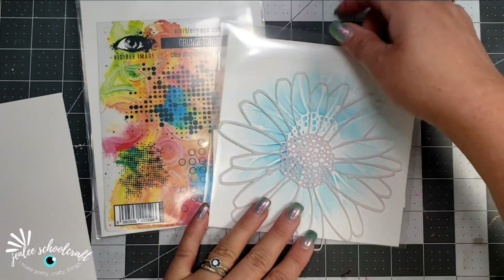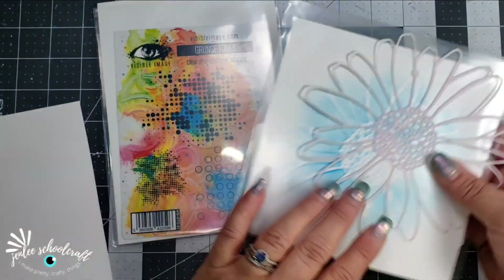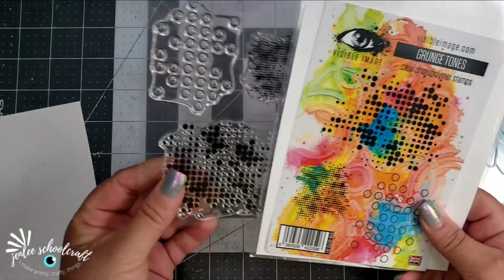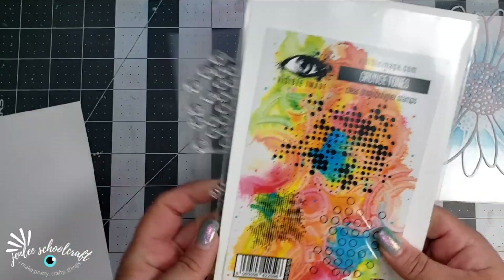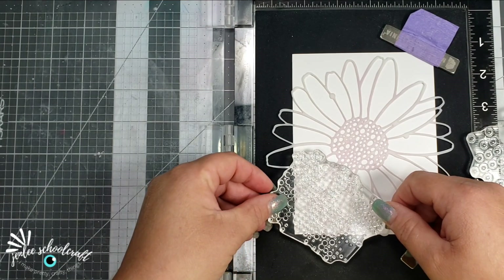The products I'm using are Visible Image Stamps products. This first one is a stencil called Daisy Daisy. And then I'm going to use these stamps called Grunge Tones — there are three of those. I am going to be working on some Bristol Smooth cardstock for this.